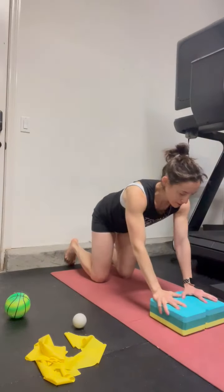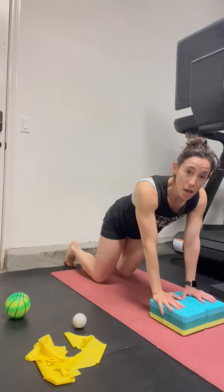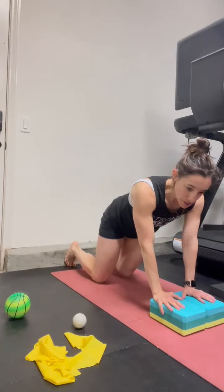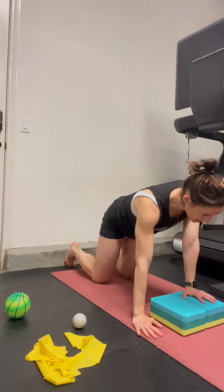This is a plank with up and over with the yoga blocks. We want to find some movement at the rib cage, which includes compressing one side and expanding on the other. You can also do this on the knees, but I'm going to elevate for a little extra challenge. I'm thinking about expanding and breathing into the back side of the rib cage in this offset position.